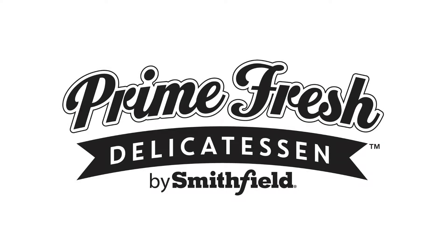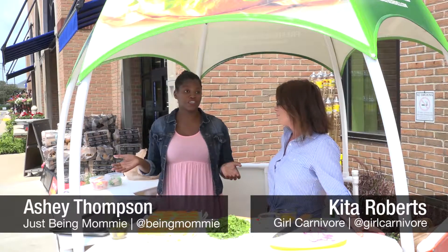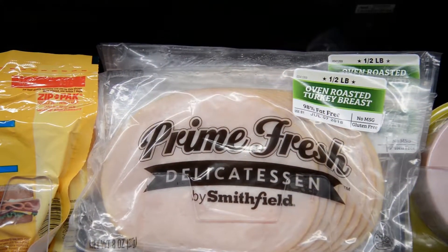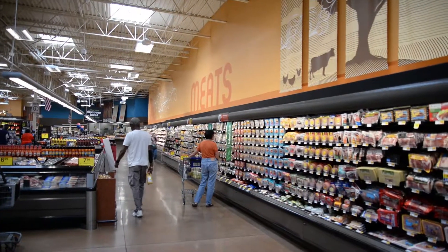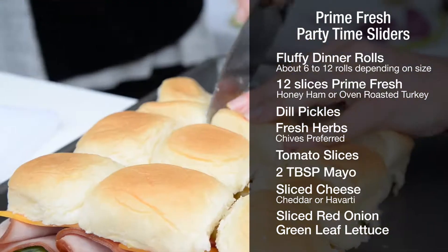Hi guys, it's Ashley with Just Being Mommy. I'm here with Keita and we are at Kroger making some delicious sandwiches. Today we are playing with Prime Fresh, a new deli meat by Smithfield. It can be found in the refrigerated section backed by the bacon. This is your grab-and-go deli meat, top of the line whenever you shop. So we're gonna go over some really easy tips to level up our sandwiches.